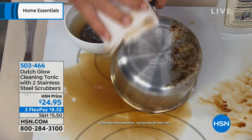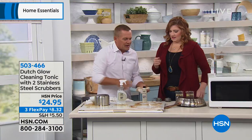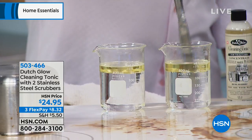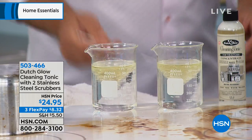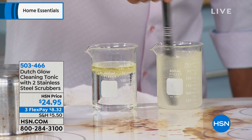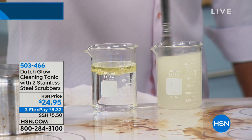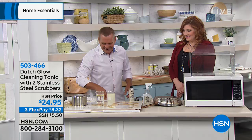With Dutch Glow, it allows the water to do the cleaning — it makes the water wetter. It'll make your cookware look like new again. I've got two beakers with water and cooking oil inside. You can see the cooking oil. Everybody knows they separate — water and oil won't mix together. But when you add one ounce of Dutch Glow and pour it into the beaker, watch what happens: it emulsifies and breaks down that cooking oil, mixing it with the water. The water's actually penetrating through that oil to help you do the cleaning. So your grease and grime doesn't stand a chance. That's amazing.